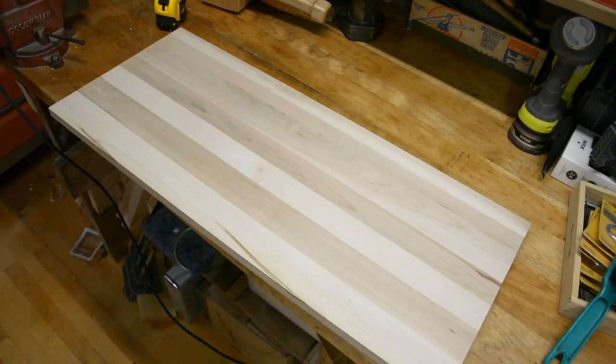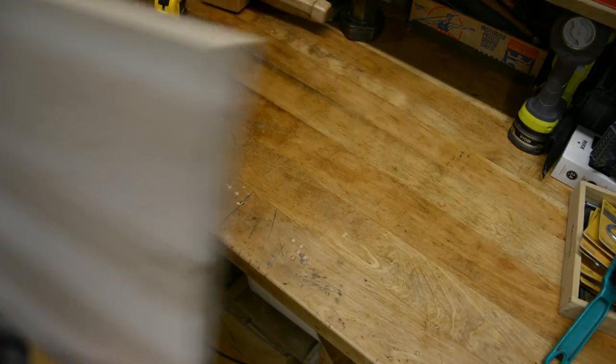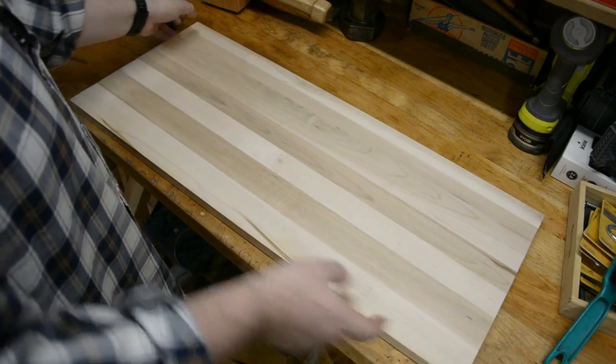I cut this piece of three-quarter-inch thick hard maple butcher block to 13 inches deep by 31 inches wide. That way when set up, the fold-away desk will be 13 inches deep when open and 31 inches wide, which is perfect for our space.